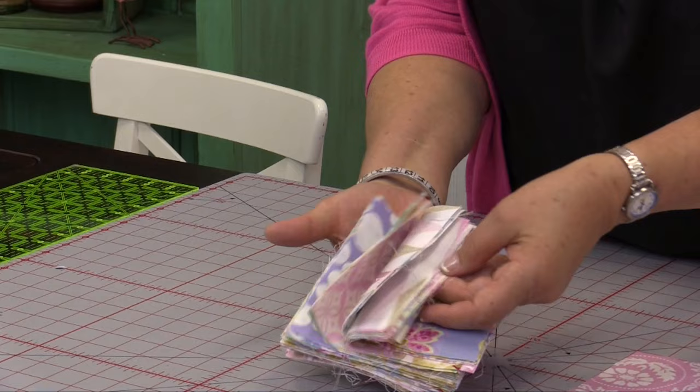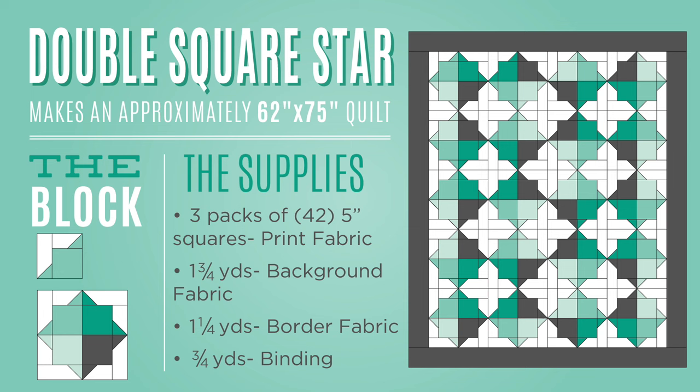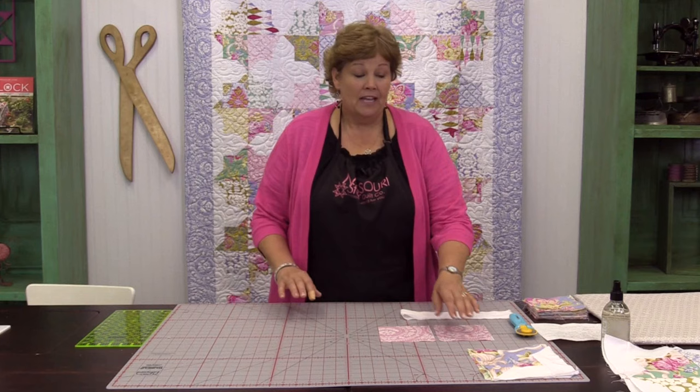To make this quilt you're going to need three packs of five inch squares. We've used this awesome fabric called Nostalgia by Jennifer Paginelli for Free Spirit — really, really a fun fabric. You're also going to need a yard and three-quarters of your background fabric, and you're going to cut that into strips. You're going to need about 24 of those strips. Then you just get to put it together. Let me show you how to make this.